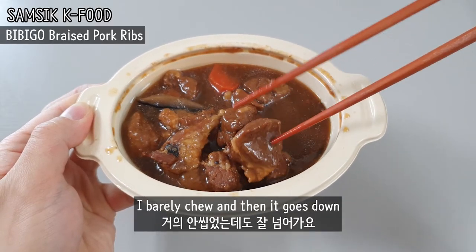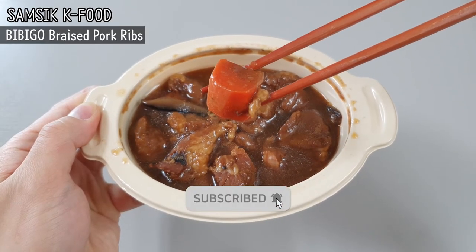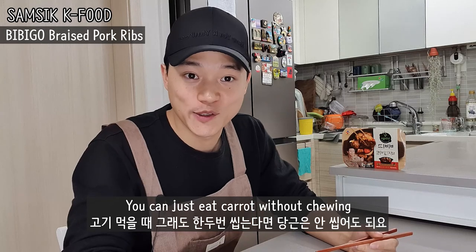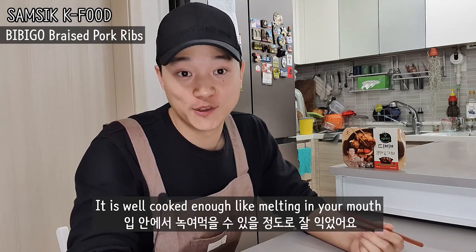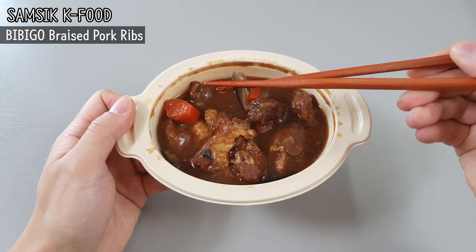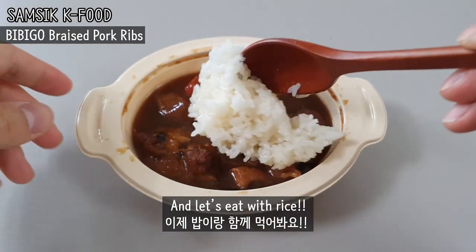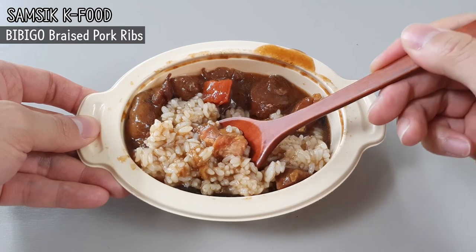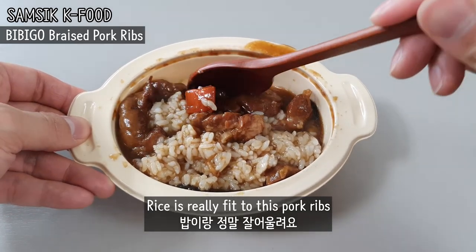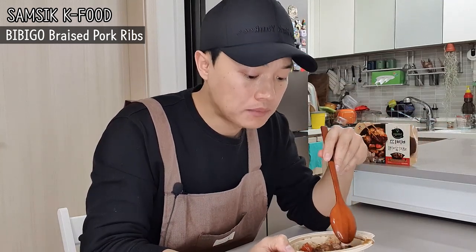I barely chew and then it goes down. Now let's eat with rice. Yeah, let's have a bite. Rice is really a good fit for this braised pork rib. It is so good.